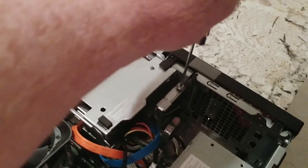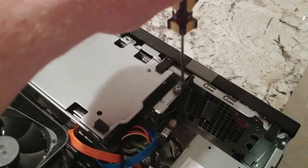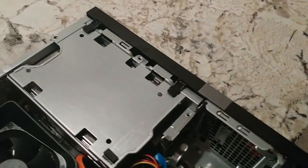Good thing to know is once you get all this piled together, hopefully all the holes line up and you'll be able to just put these three screws back in. And that should be all the unscrewing you have to do.